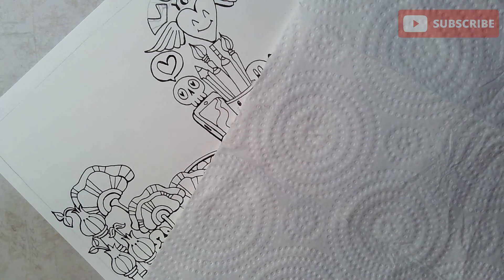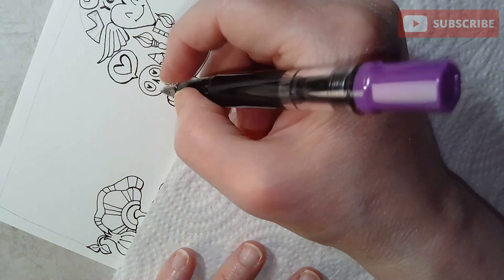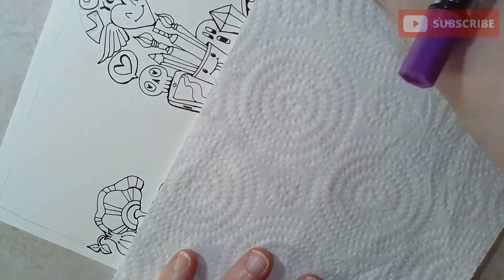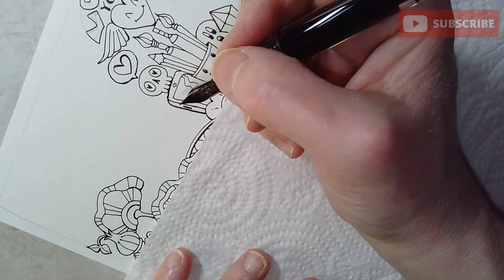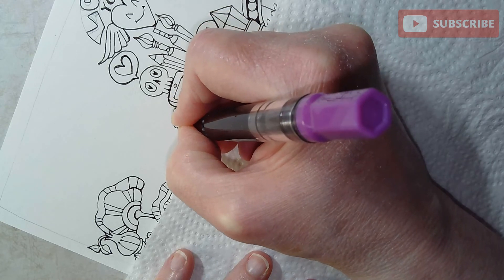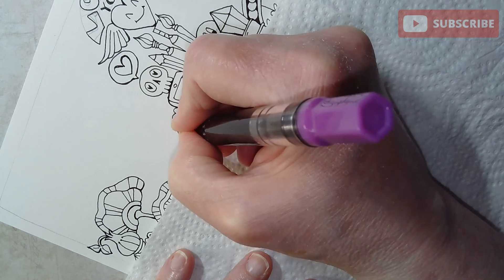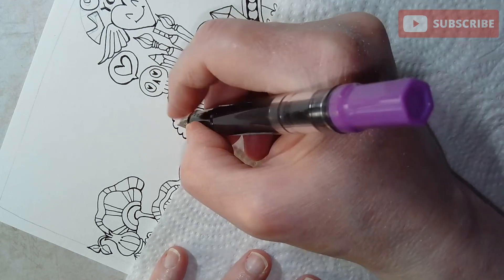I'm going to switch to my Twisbi — this has got the document inking. That's why I don't use these fountain pens too often, because the ink does take a while to dry and it smudges. This document ink does dry a bit quicker. It's going to take me a while to clean this up, but I can live with that.